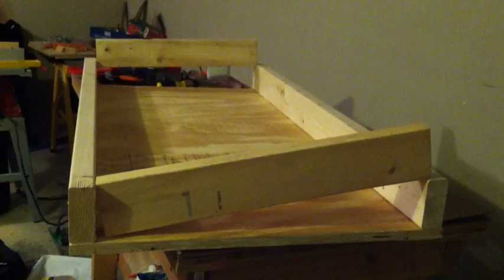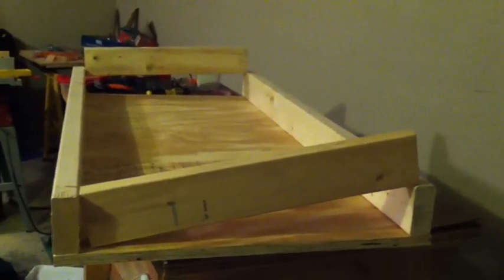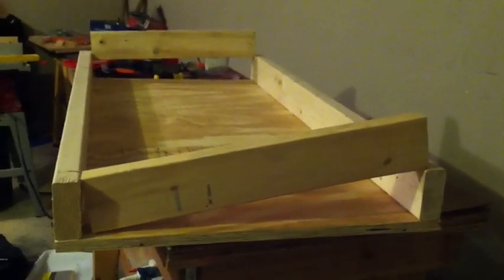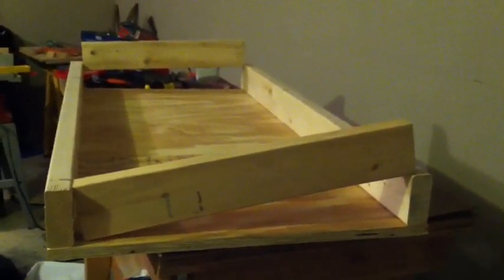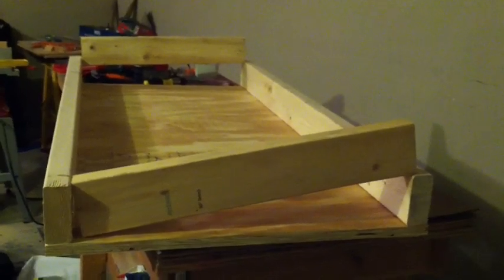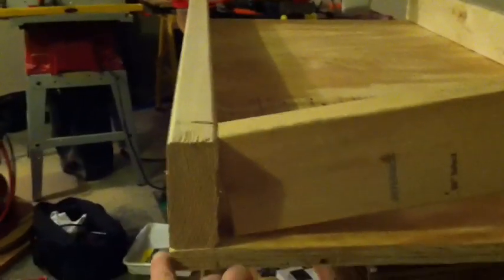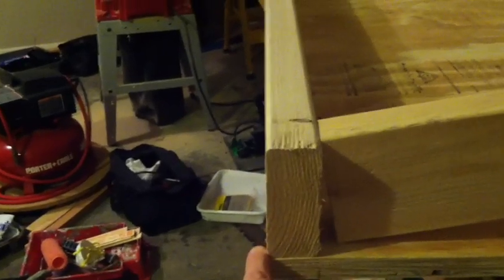This is why I put the long pieces to the face first. My cross piece is just a hair too big, so I'll take it out and take just a sliver off on the miter saw — then it'll work perfectly and I won't have anything overhanging. If I had done it the other way around I would have had a little bit overhanging right there.